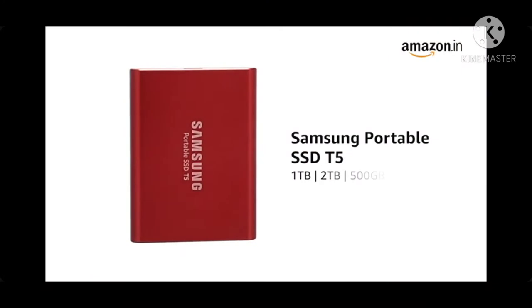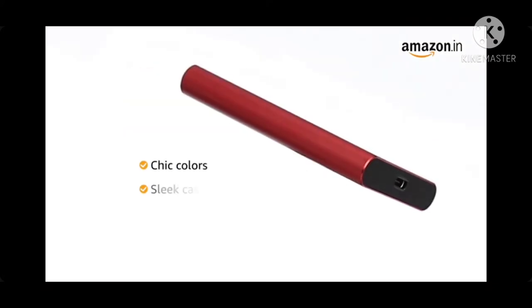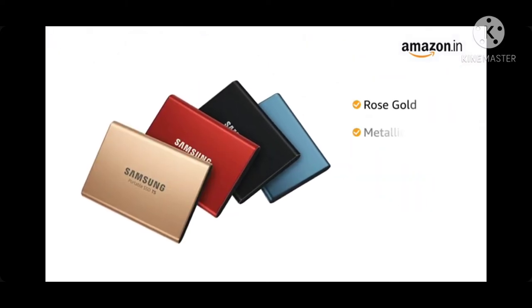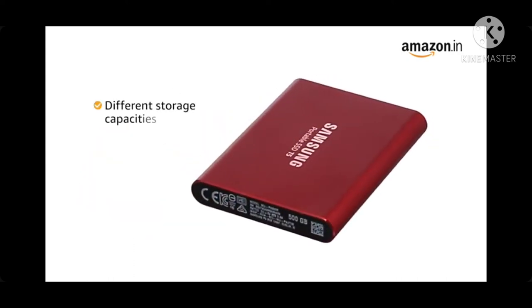Samsung portable SSD T5 brings more style to computing with chic colors, sleek casing and elegantly curved sides. This Samsung SSD T5 is available in gold, metallic red, black and blue aluminum finishes across different storage capacities.